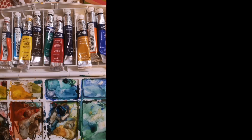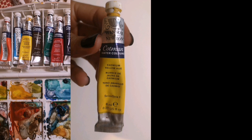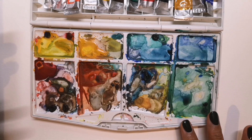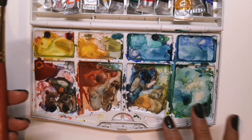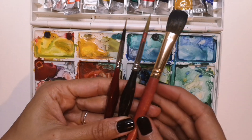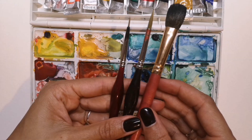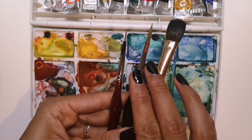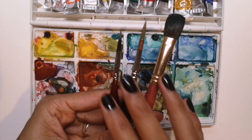To paint this adorable chick I'll be using the Winsor and Newton Cotman watercolour range and Strathmore watercolour paper. Here's my watercolour palette with a varied mixture of browns, oranges, yellows, reds, blues and greens, and I'll be using a set of three brushes — a thick, a medium, and a thin watercolour brush.